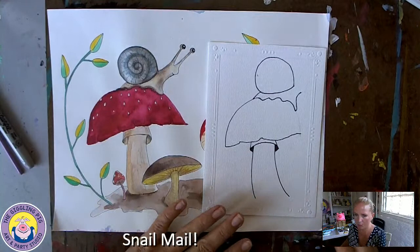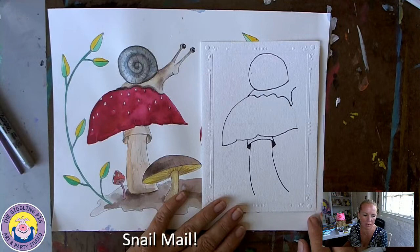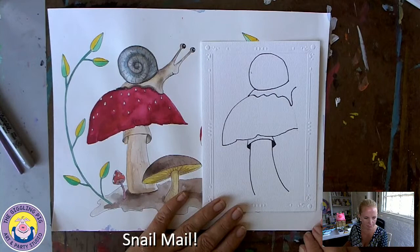If anybody's interested in taking those classes, they're really fun. We meet every Tuesday at one o'clock and Miss Lana's class is at one o'clock on Thursdays. We paint different things together - it's a private Zoom class so we can see you and you can see us.